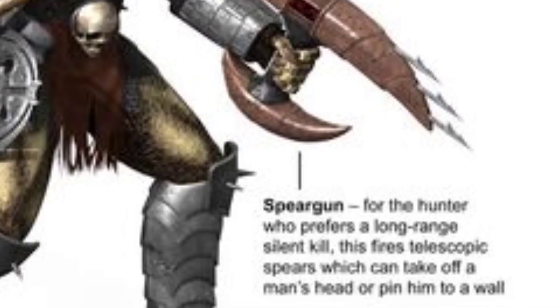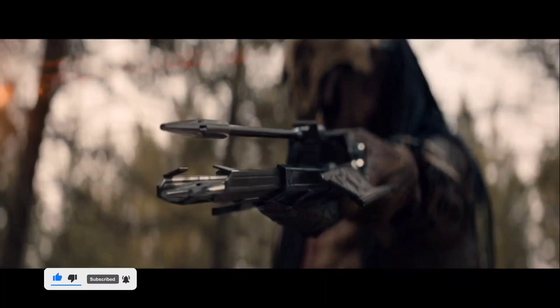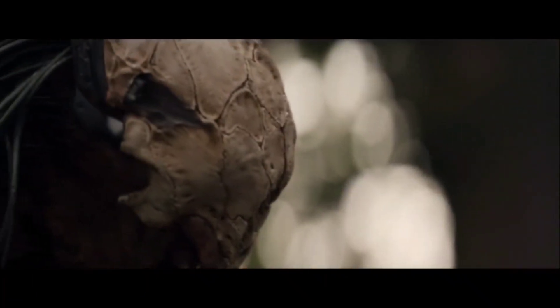They come in a manner of designs, from handheld versions to ones located on the Predator's wrist gauntlet. The version wielded by the Feral Predator from Prey was named the Bolt Gun and fired homing projectiles which sought out their targets by way of the Biomask Laser.